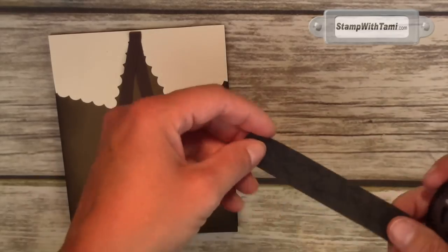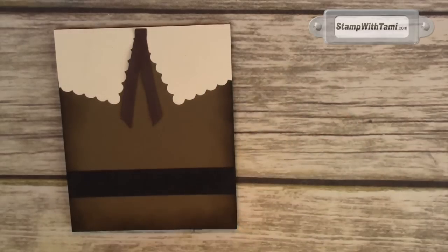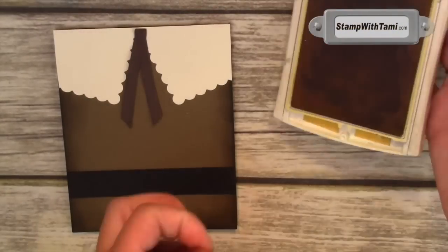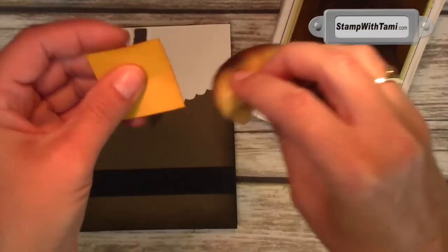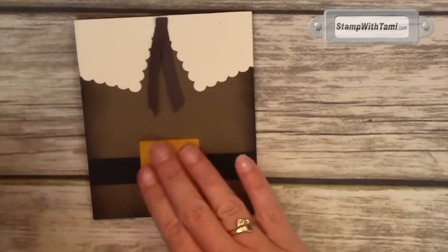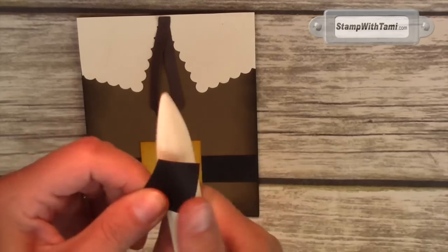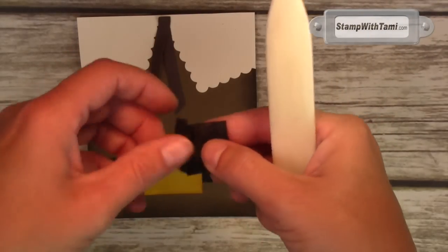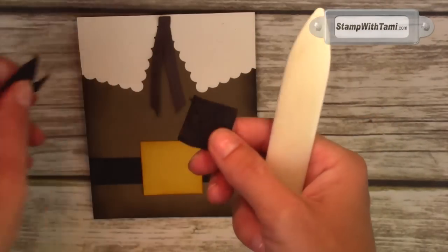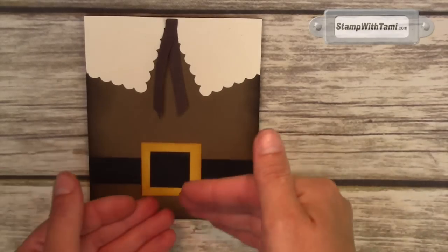A little adhesive on the back adheres it to the card. Then I've got a square of Crushed Curry — this is where the Stampin' Up color family comes in awesome. Taking the matching Crushed Curry ink and a sponge and sponging the edge of this belt buckle for dramatic effect. Then just some snail adhesive sticks that over the belt. I also loosened up the fibers on a little square the exact same way to make the insert to the belt — split it in the middle. That sticks right in the center of the belt buckle, giving the illusion that the belt is going through the buckle.